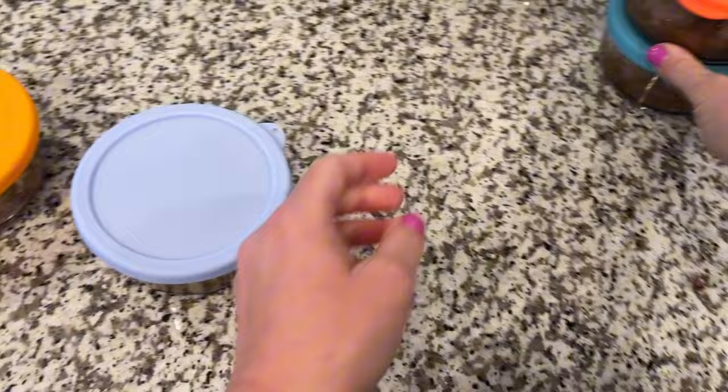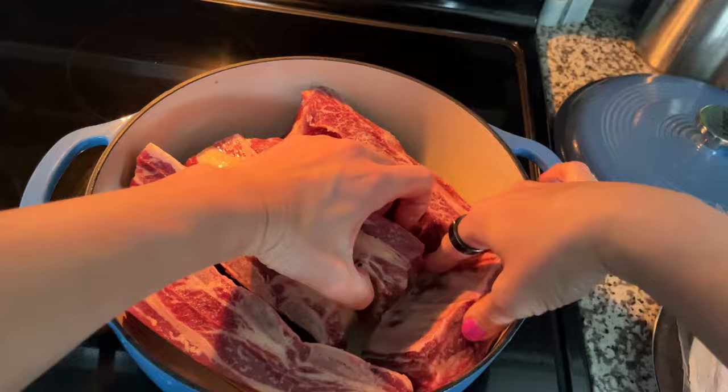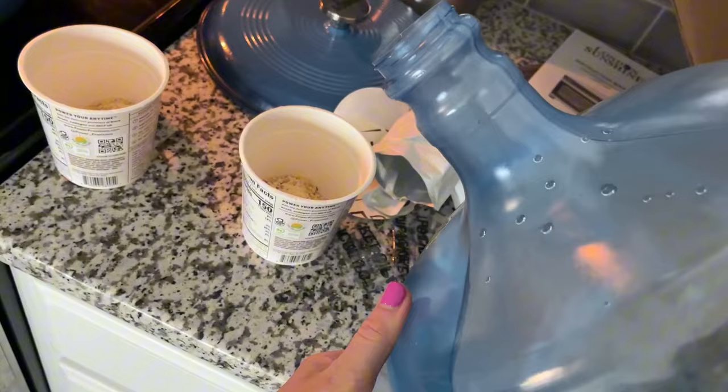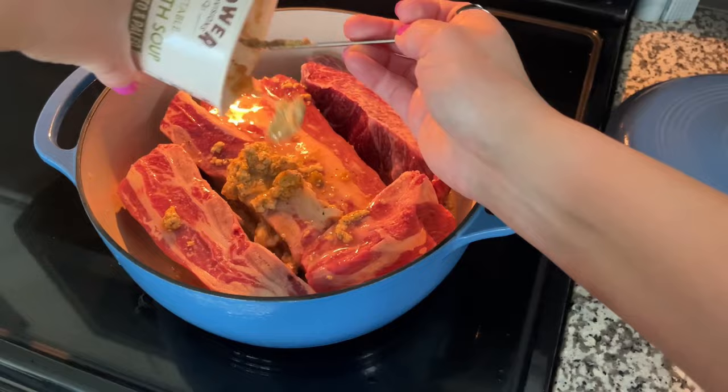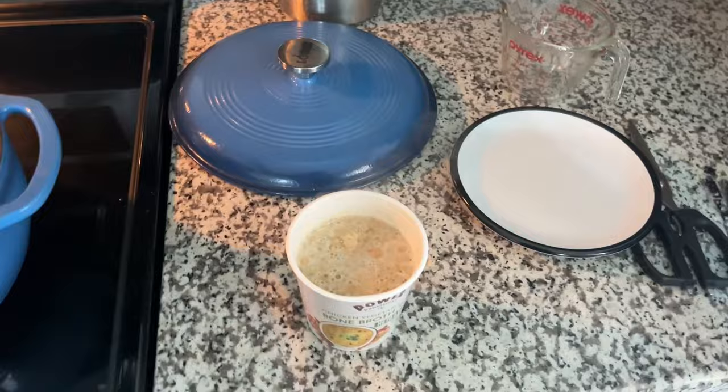I took two packages of short ribs that I got when I recently purchased half a cow and put them into my Dutch oven. It's ceramic coated cast iron and I got it from Amazon. Normally I'd fill the pot with broth I already had on hand, but I didn't have any today, so I decided to try something new. I recently got these bone broth cups from Power Provisions — they do have some veggies for seasoning, but other than that they're a great fit for a carnivore meal. All you have to do is add boiling water to the contents of the cup, but since I was using this for cooking, I didn't even bother to boil the water first. It'll boil in the pot.